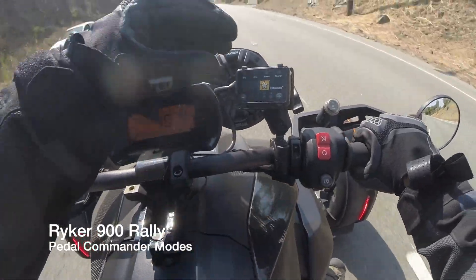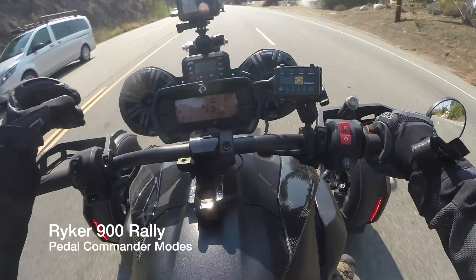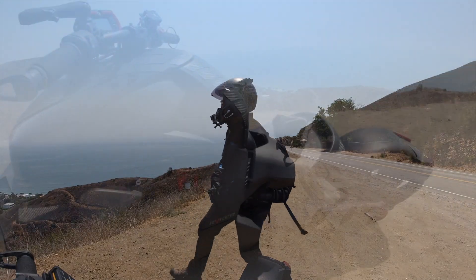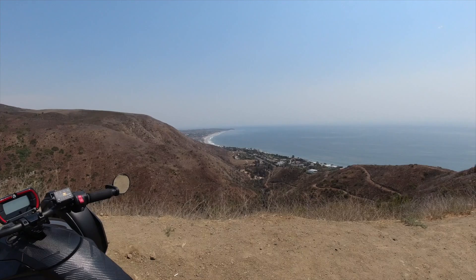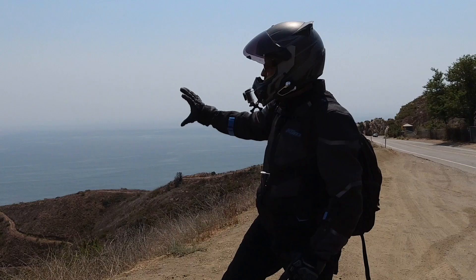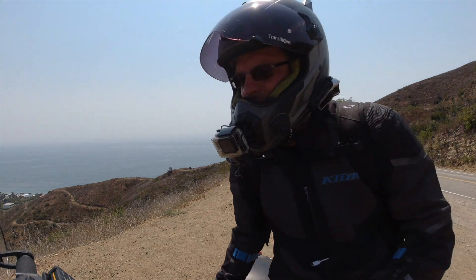All right, now that I've been riding this thing for a little while. Here we are in the mountains of Santa Monica, I believe. Man, what a beautiful section of coastline this is. But right now it's not about the beauty of the land — it's about this road right here called Ensenal Road. What we're going to be doing is testing out this little guy right here.